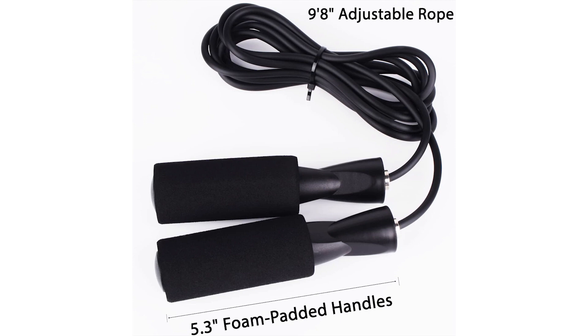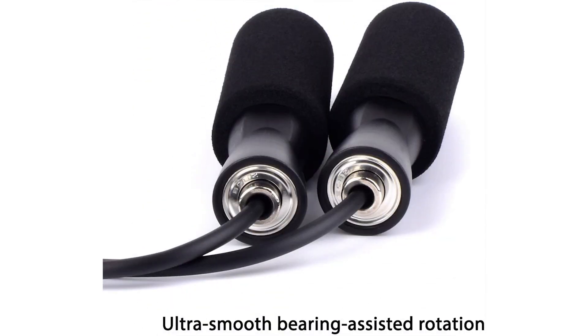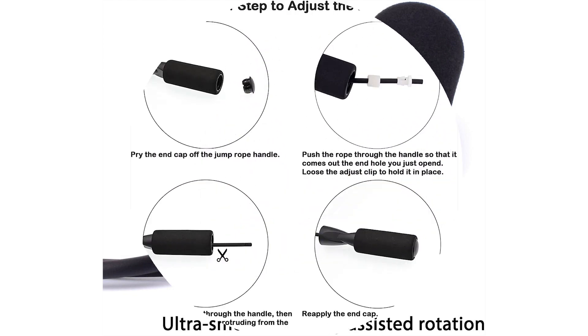It helps us burn calories, improve coordination, and make our ankles stronger. This PVC jump rope is very durable and swings fast enough to provide an excellent workout. We really strongly recommend this jump rope to you — we believe you won't have buyer's remorse.